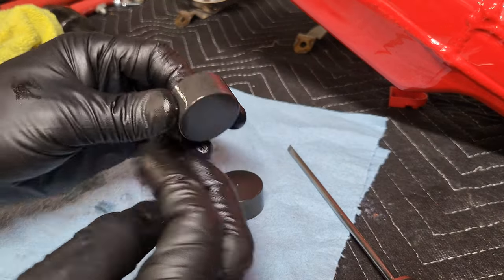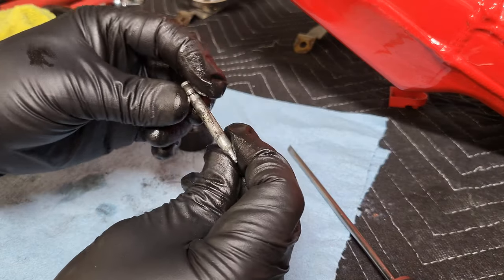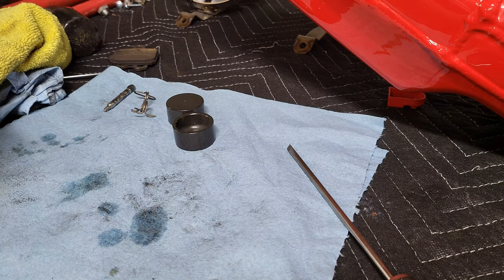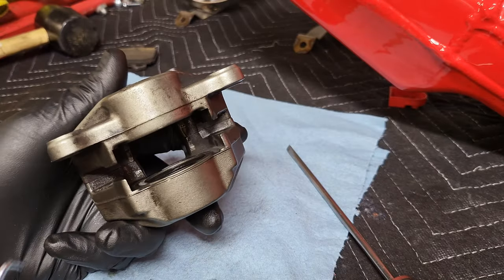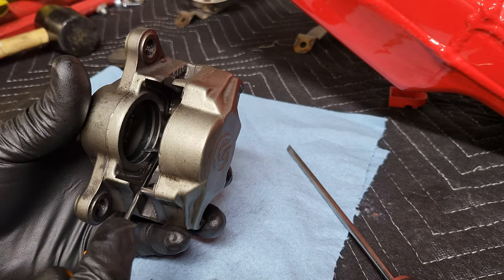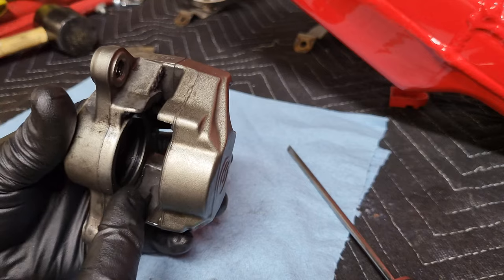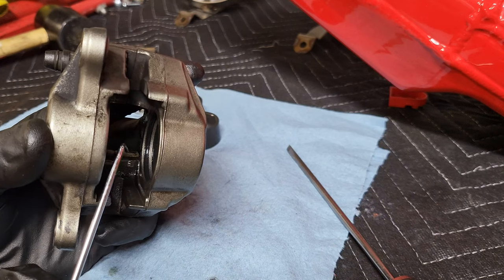I'm going to get these all cleaned up. Like I said, I bought a rebuild kit — it comes with a new pin, a new sleeve, a new clip for the back, and a new spring. Now we've got to get these seals out. You've got two seals on each side — the fatter seal at the bottom and the skinnier, narrow seal towards the top.